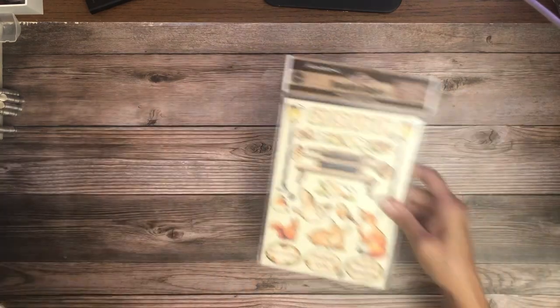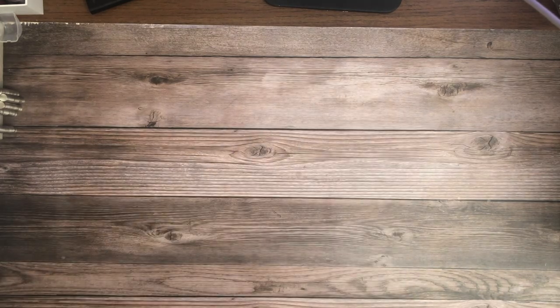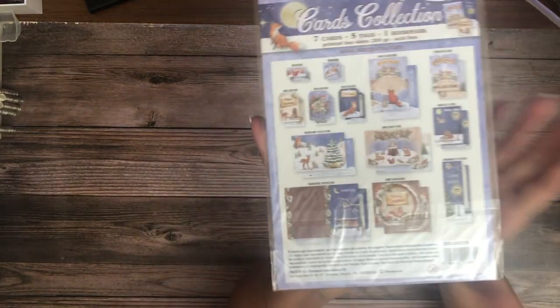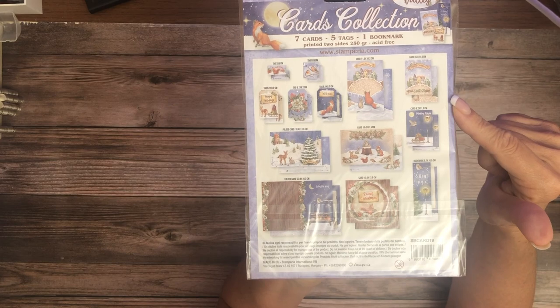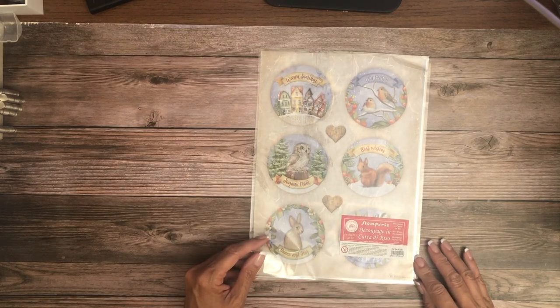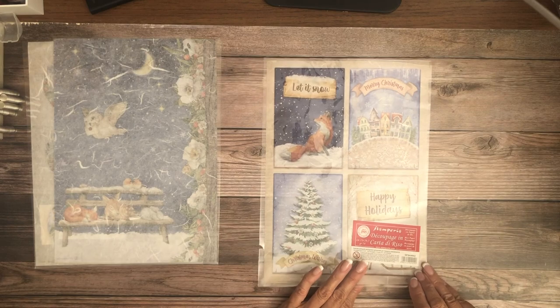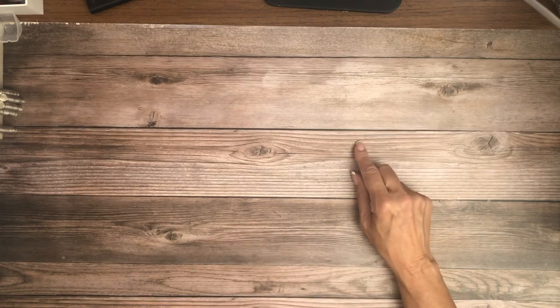In addition to the ephemera and die cuts, we also have these wood elements, which are nice. I'm falling in love with those — at first I wasn't sure what to do with them but I really like them. There's also a card collection: one folded card, the rest are card toppers, plus a bookmark — seven cards, five tags, one bookmark. The last element is A4 rice papers, sold as individual sheets. All of this is available in the shop and shipping now — head to www.scrapandcreate.com.